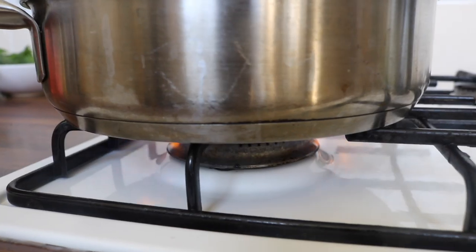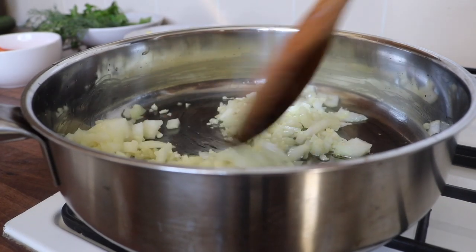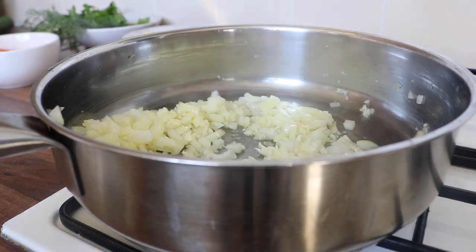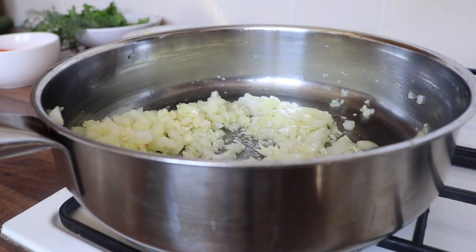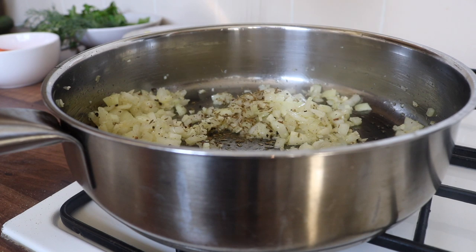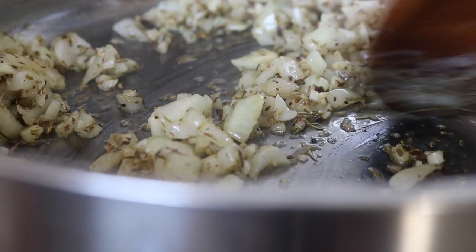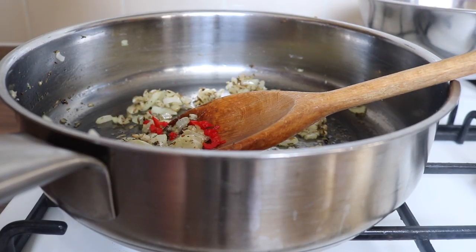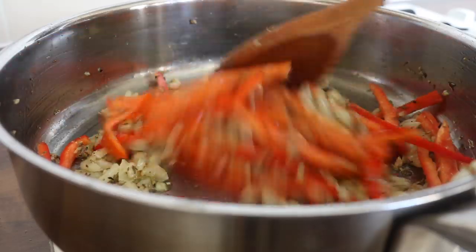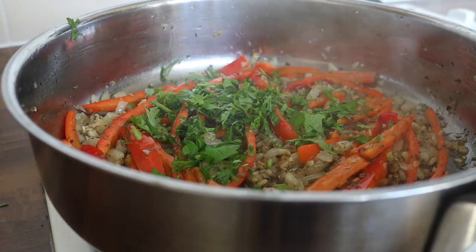Place in your onions followed by your garlic, stirring constantly for about two minutes. Add some sea salt and a good grind of black pepper, followed by some dried thyme and dried herbs de Provence — you can use oregano or whatever other herbs you have on hand, be creative. Then place in the finely chopped scotch bonnet, followed by the red pepper. Go ahead and splash in a little bit of tamari, followed by some fresh chopped parsley.